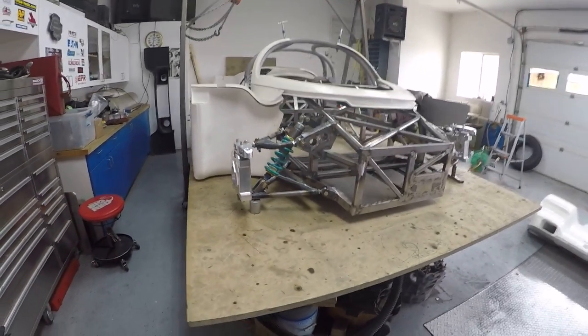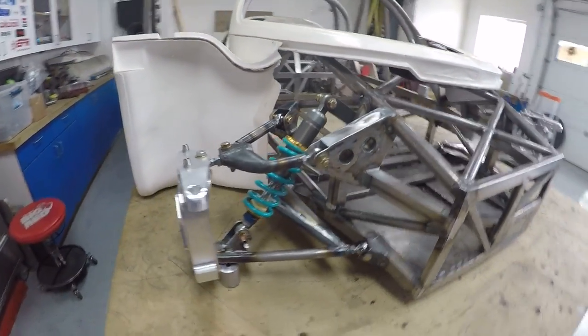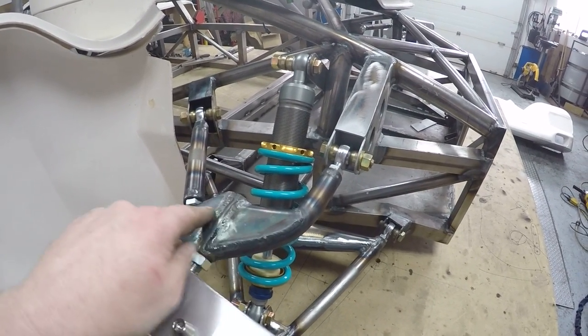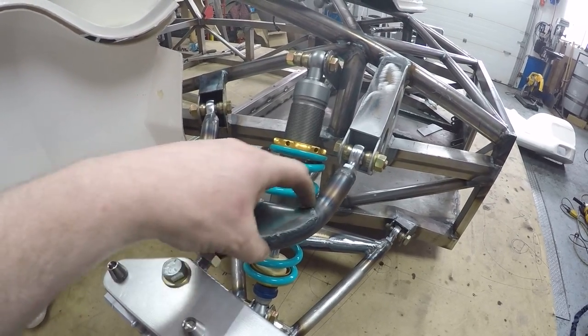The right front suspension is all welded up now. I've added all the filler parts and it's all been TIG'd up. This is a strengthening piece - basically instead of just having the tube at the end, it spreads the load across and makes it nice.